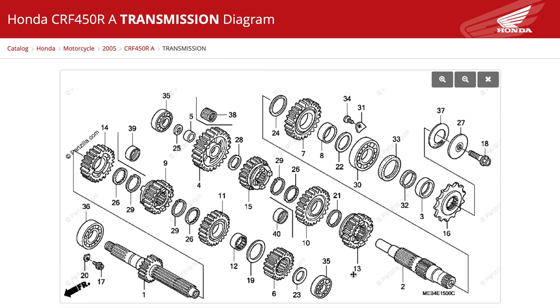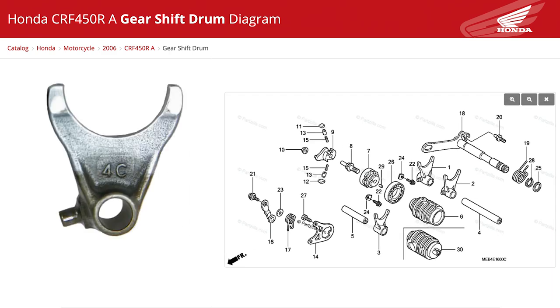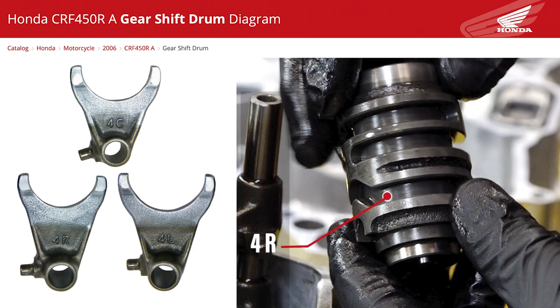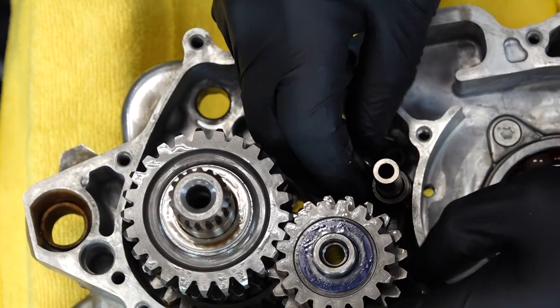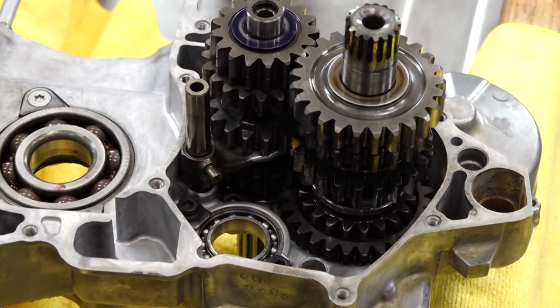Next we can bring in our shift forks — you've got three of them. You've got one that is marked with a 4C, and then you've got the other two which are 4R and 4L. So 4R would be the right side of the crankcase and that's going to be on the bottom. 4L is going to be on the upper part, and then your C is going to go to that center point. We want to go ahead and install it first, engage it into the gear, but just hold off that pin to the side because we have to have room to get the shift drum in there.